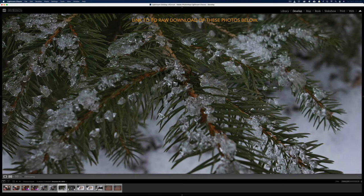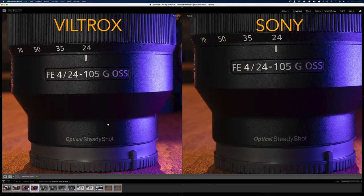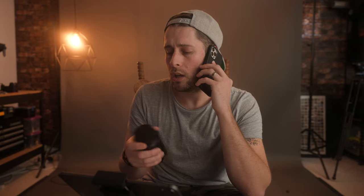Take a look at the stills — tell me what you think. Are you sure you didn't take these with the G Master? No, but they are in there as well if you want to look at the side by sides. I shot the 24-105 too. I'm actually quite impressed.